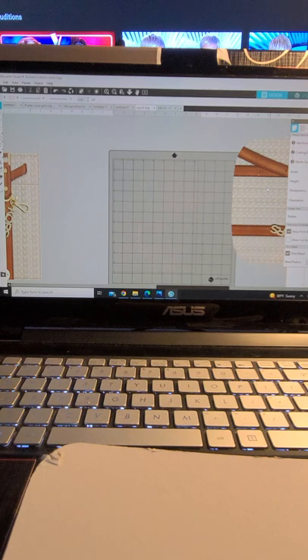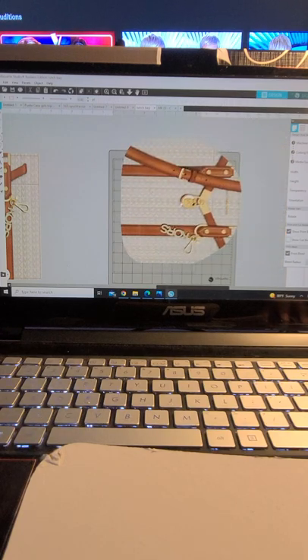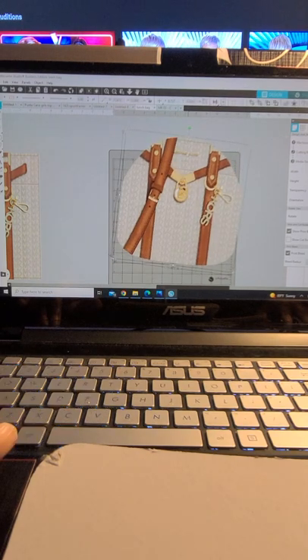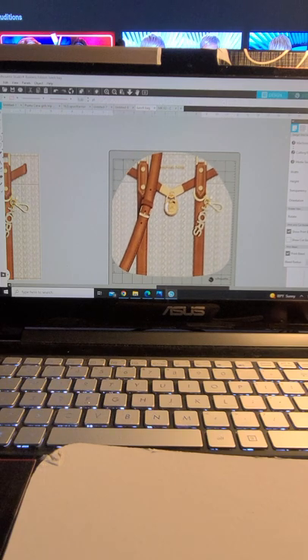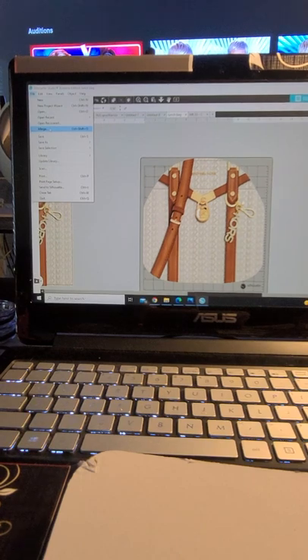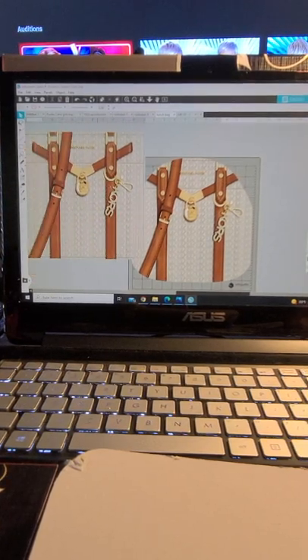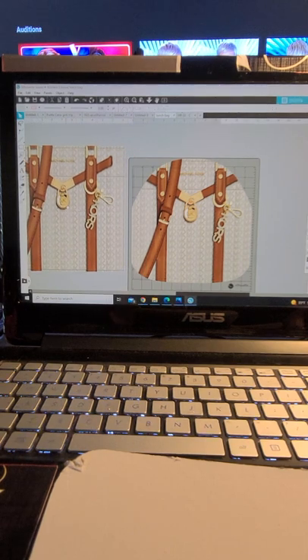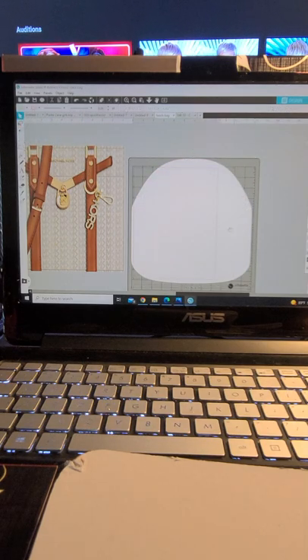I use Silhouette Design Studio — the pro edition. Let's get started. I have a template here and I'm not sure how I got it — I probably found a picture of the tote and brought it into Silhouette and traced it out. So I have my template here. You can go and merge and pick your image and it'll come up. Once it comes up, you have your image.